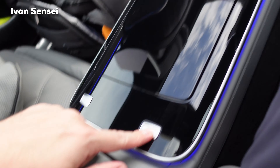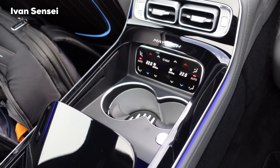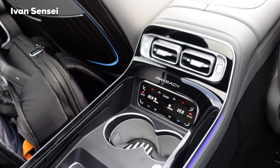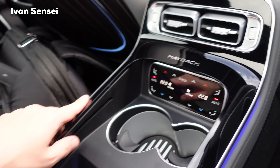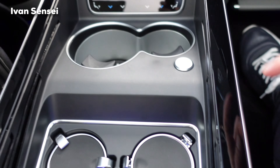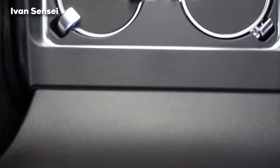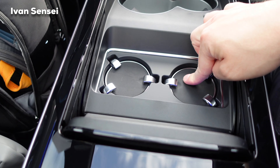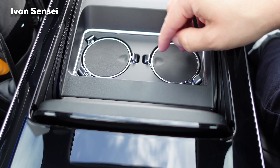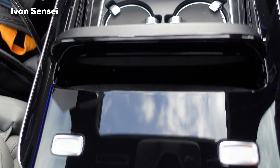In the middle, if you press this button, it opens electronically — how amazing is this. It's different from the standard S-Class. Here you have a Maybach-branded center console with hidden controls for the AC. You can also cool your drinks here. And this section is for glasses, so you can secure them if needed. Really great design.